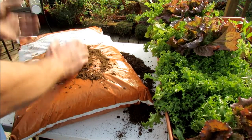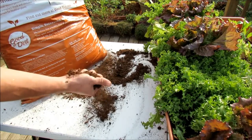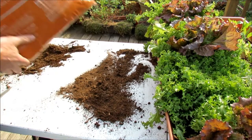Great product. Purchase it, pour it, and then plant. You can see what it looks like — this is dry, but even with moisture in it, it just stays just like this. It's a great product for root development, and that's what I want to show you.